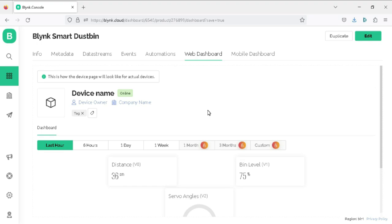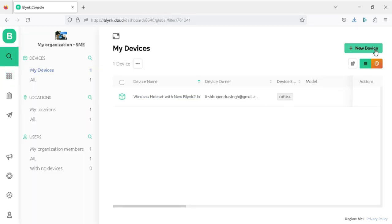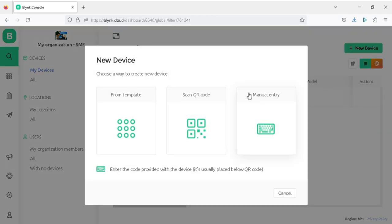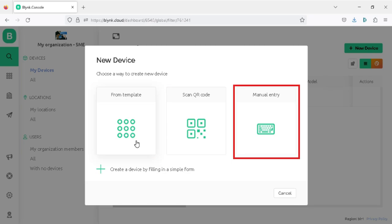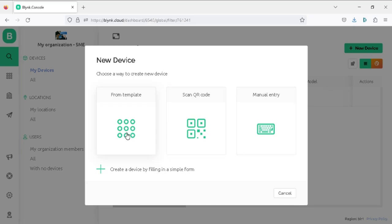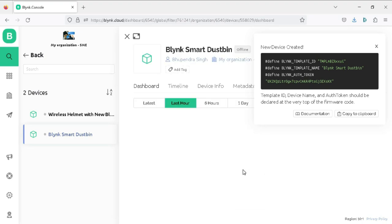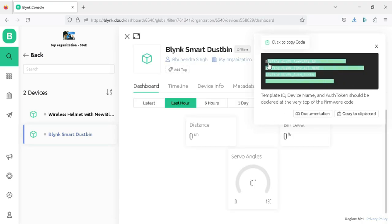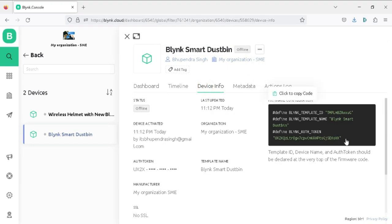Now let's add our project template and create the credentials. Click on the Search tab, then click New Device. You will see three options — From Template, Scan QR Code, and Manual Entry. Click From Template, choose the template 'Blynk Smart Dustbin', and click Create. You will get your project credentials that need to be added into the programming code. You can also find these credentials under the Device Info tab.